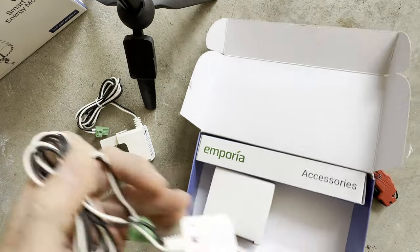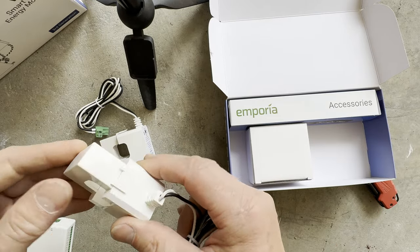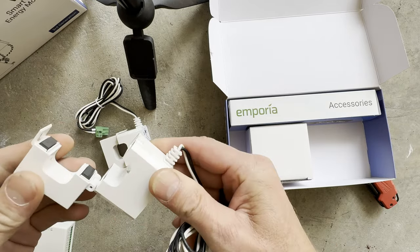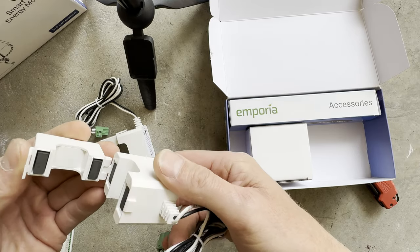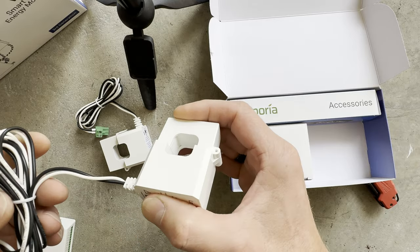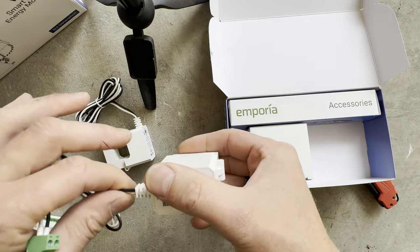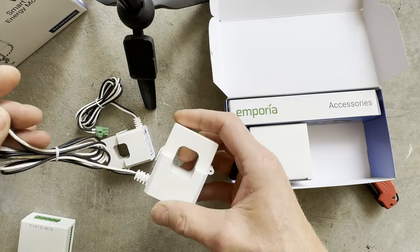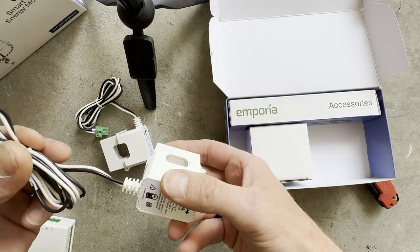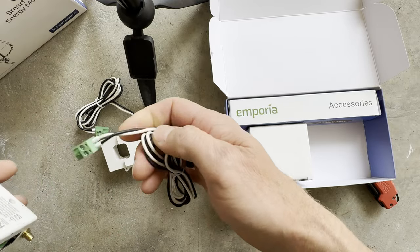The large sensors are pretty big — more of a square type, probably a little bit bigger than before. What I don't really like much is the cable. It used to be a single cable with a different connector; this one has a two-wire setup, which seems like it's not a good upgrade.